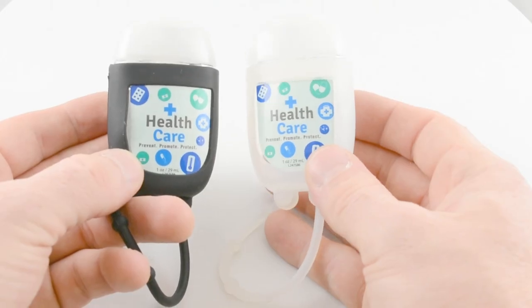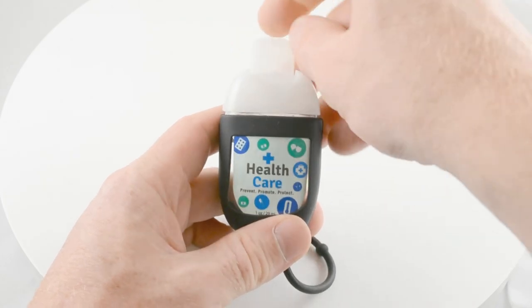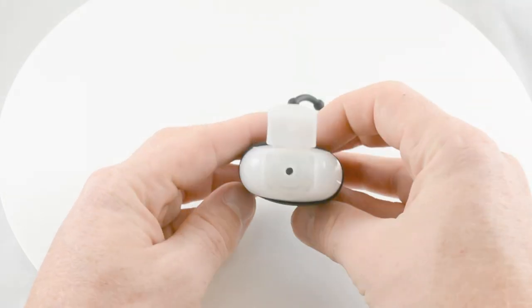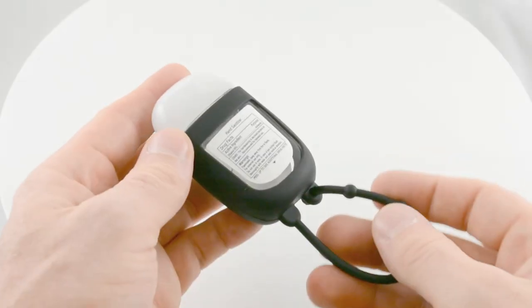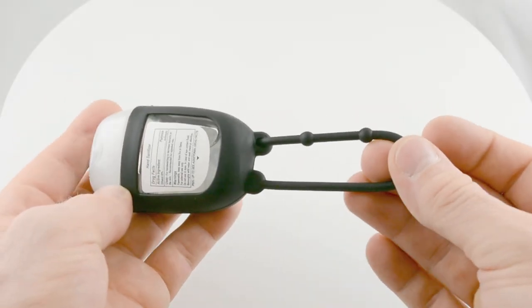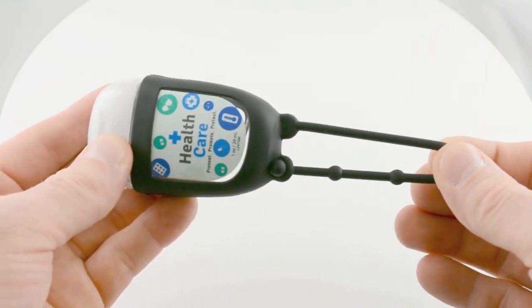The scents include iced pear, citrus, lavender, and vanilla. This trendy hand sanitizer is made with antioxidant rich aloe and 65% ethanol, an alcohol concentration found to successfully defend against viruses and bacteria, as well as antioxidant rich aloe to help protect the skin.